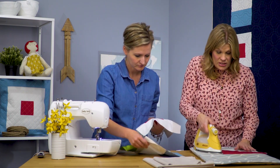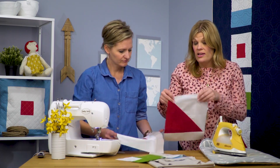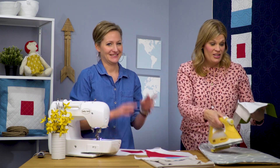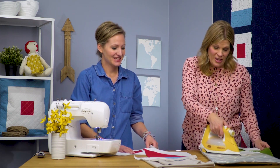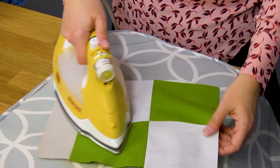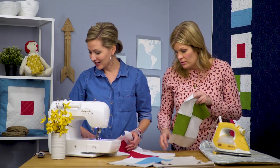We use the same negative space technique on a churn dash quilt that we did in our book that turned out amazing. It was Liz's idea — she brought this super bright lime green and orange floral and said we're going to make a quilt out of this. Then we added a lot of white, and it's actually one of my favorite quilts we've ever made together.